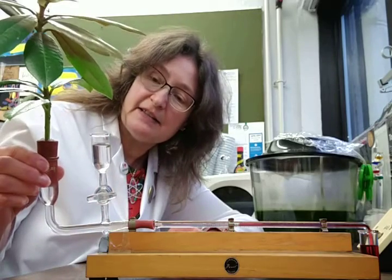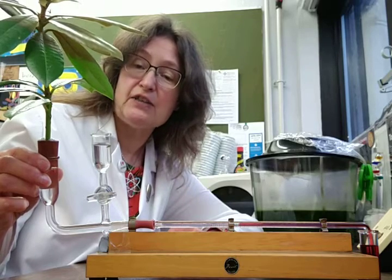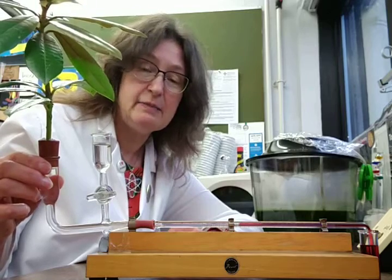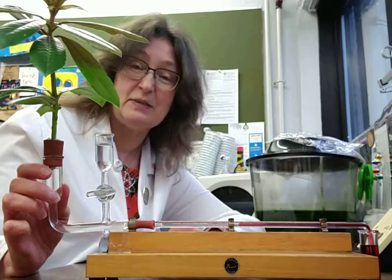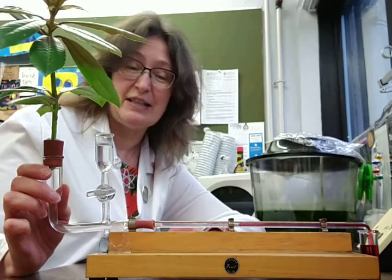This is the potometer. It is a capillary tube filled with water, and in the tank here is a woody stemmed plant called laurel, which I cut from a bush in the school grounds. It's been sat here in the potometer throughout the morning. Today is a cold winter's day, the school grounds are covered in cloud, so it took a little bit of time for this cold sleepy plant to start transpiring, but it's been in a nice cozy prep room all morning and now it has woken up and is transpiring nicely.